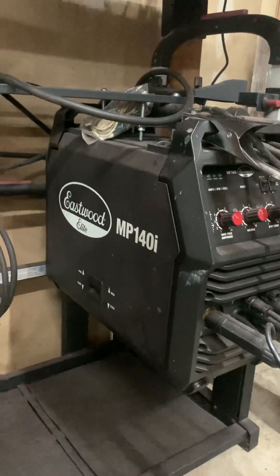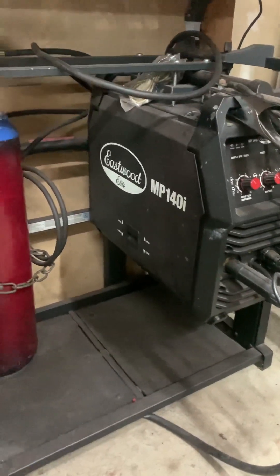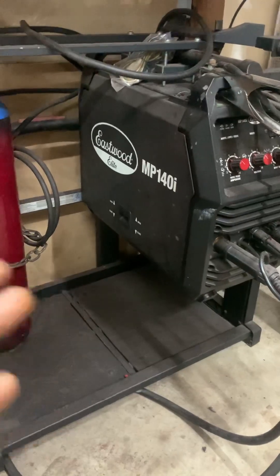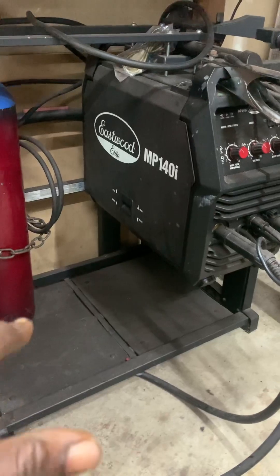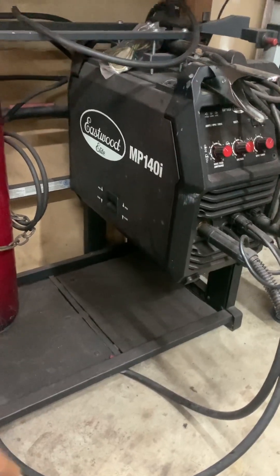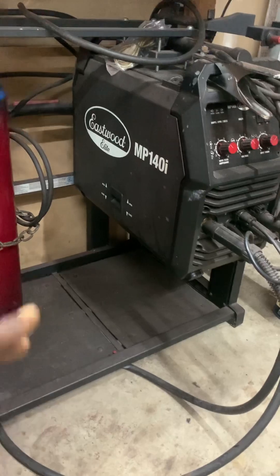They kind of try to tell you that you can only weld 3/16ths with it. But one of the important things about a 120-volt welder is that you need to have what's called a dedicated — well, depending on what it is you're doing. If you want to be able to weld up to a quarter inch with this 120-volt welder, you can do so, but you have to put a little bit more work into your shop setup or your electrical run that you have powering the welder.